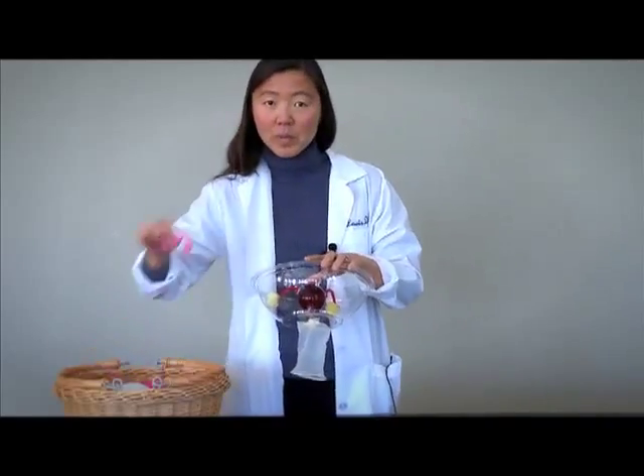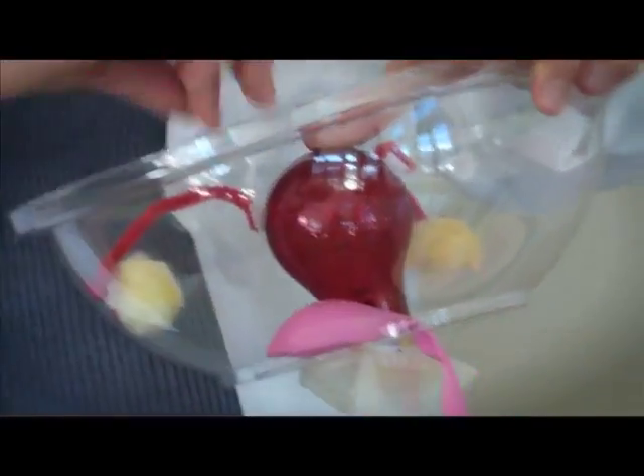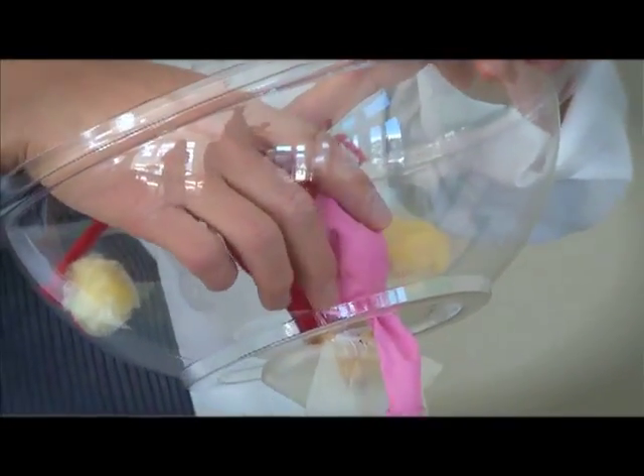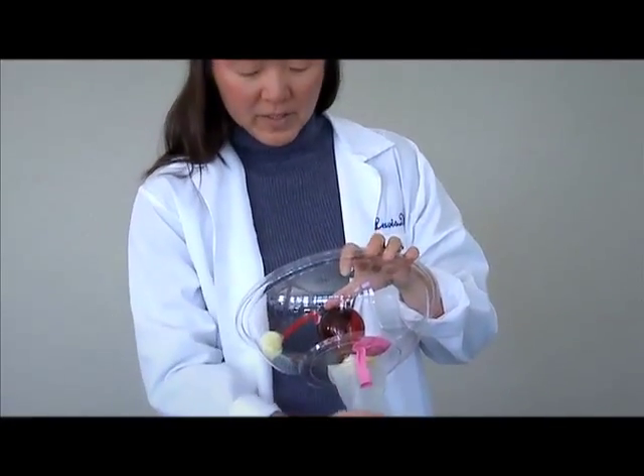Your bladder would be on top. I'm going to use a balloon to show you what your bladder looks like. Your bladder is stuck to your uterus just like an orange peel, and your urethra does come out long enough to reach the front of your vagina, just above your vagina.